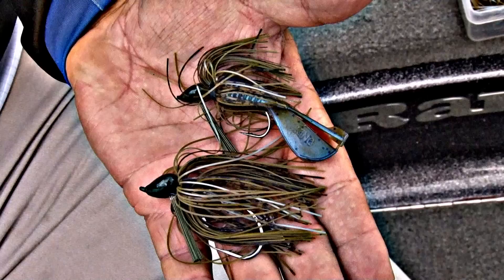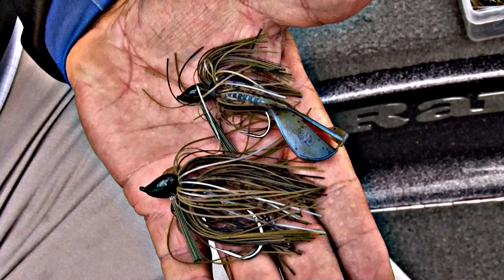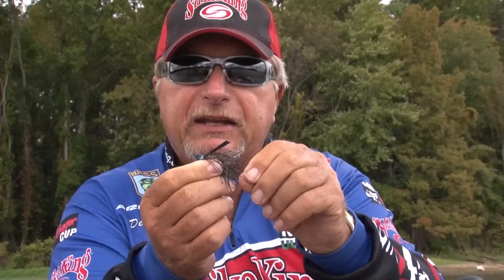We downsized and came up with a Baby Structure Jig. We brought it out in a quarter ounce and three eighths ounce, and it's just a killer little bait. Still has the same Cobra-style head, high integrity hook, nice tournament grade weed guard — just a very, very quality bait.